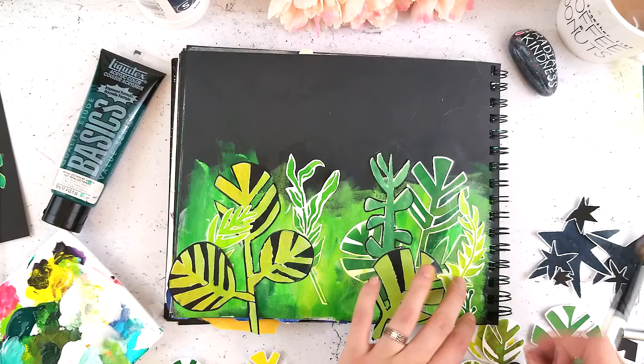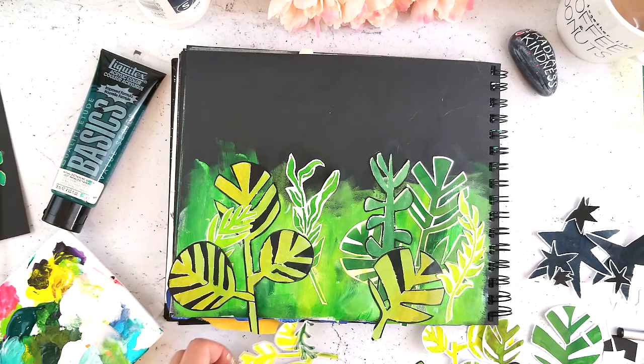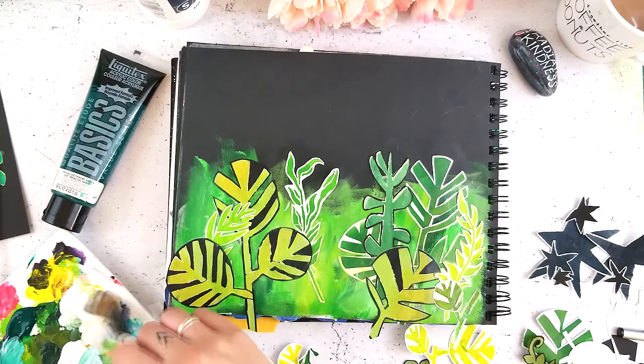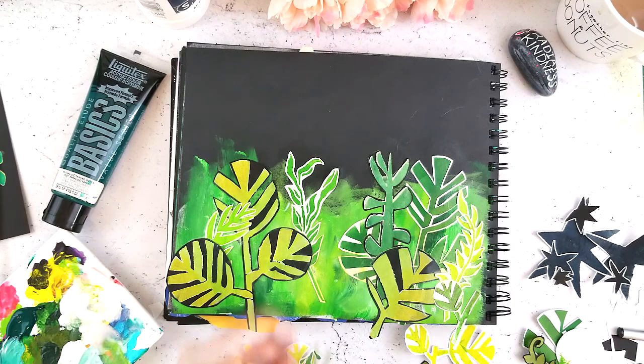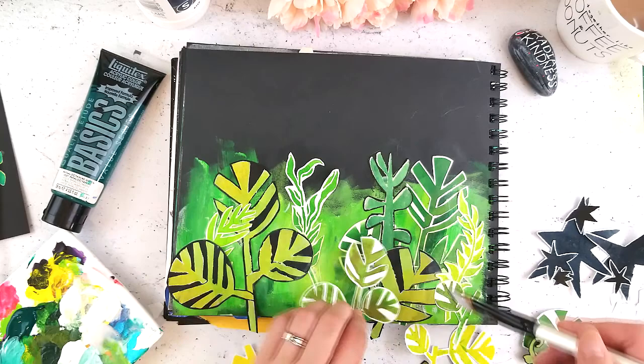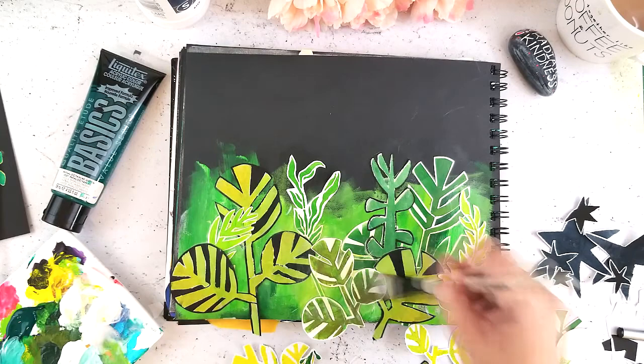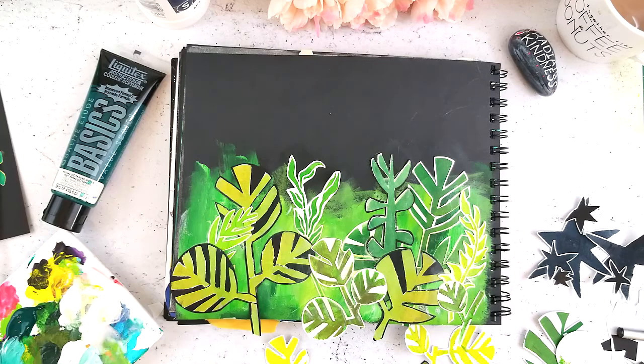I've also gotten my children into art journaling — they're five, three and a half, and nine months. My five-year-old is super into collaging right now. She's just mastered scissors, so she loves cutting stuff up, gluing it in, and doodling all over it. This is a really great method if you want to get your kids into art journaling. My three-year-old is trickier, but it's really fun to do with my five-year-old. Any way I can sneak in some art making alongside my kids, I am totally there for it.